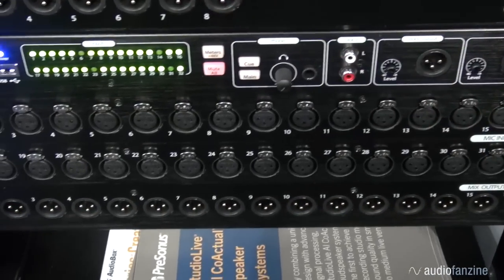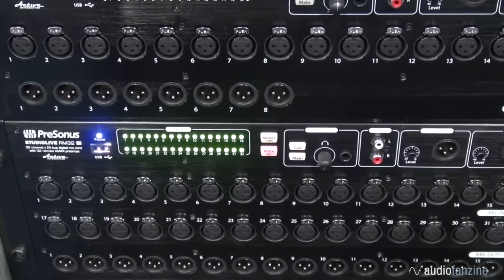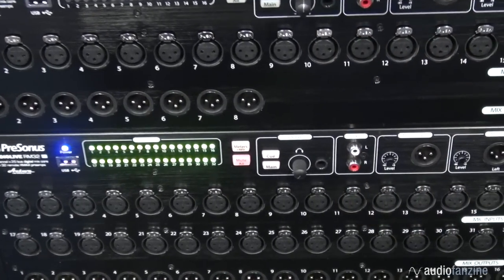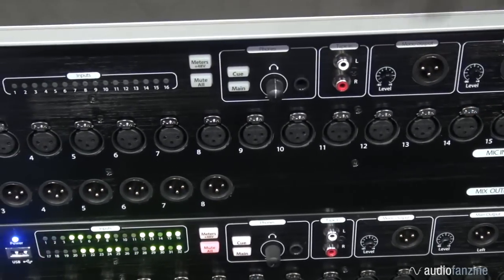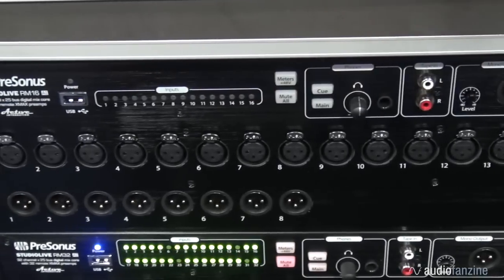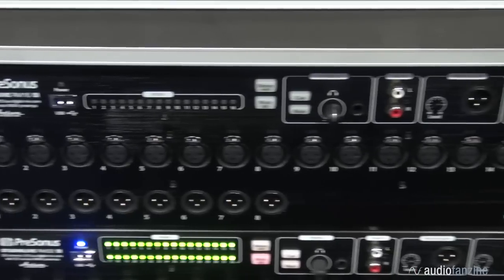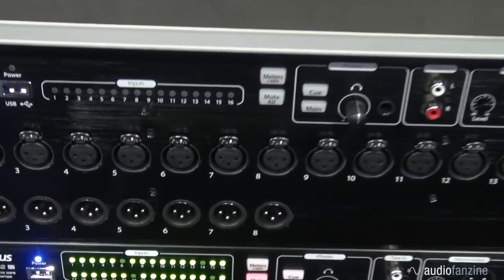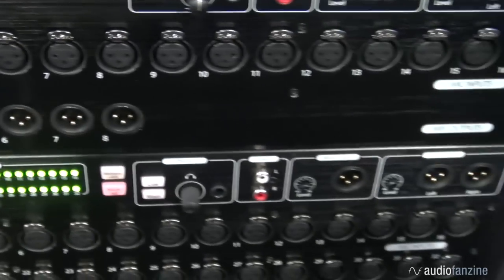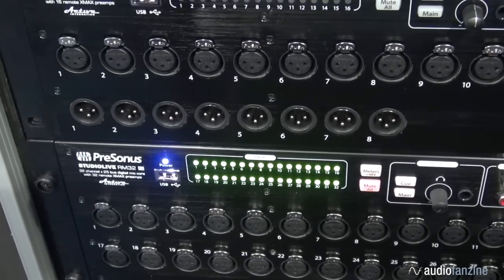The 32 and the 16 both feature our recallable X-Max preamps — the same X-Max preamp that's in our StudioLive AI mixers, now made recallable. They also feature balanced XLR outputs, a main mix left/right and a mono. On the RM mixers the mono is its own separate bus. There's a headphone output with a couple of cue sources, and input meters that show your signal level, clipping, and a 48-volt meter mode so you can tell if phantom power is on before plugging in a microphone. There's also a mute all button for emergencies or hot swapping signals to prevent any unwanted noise.